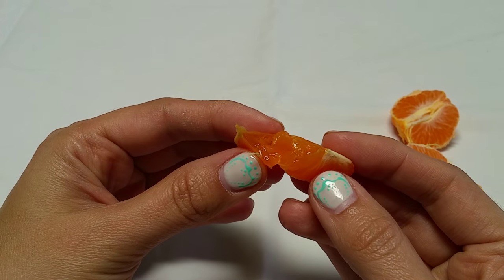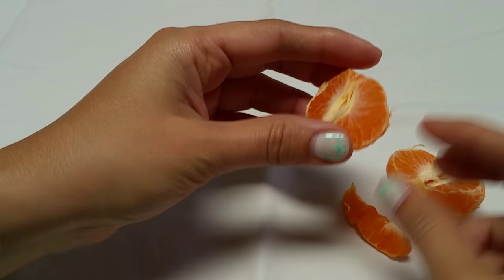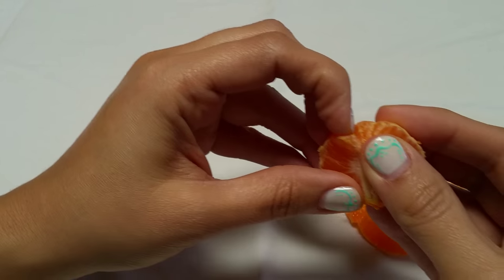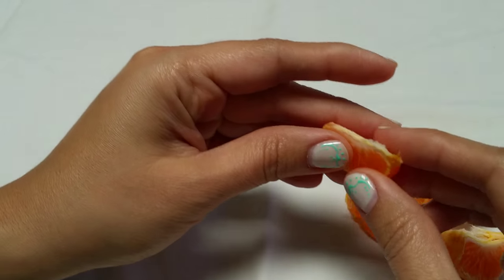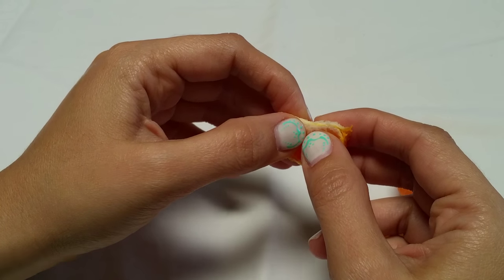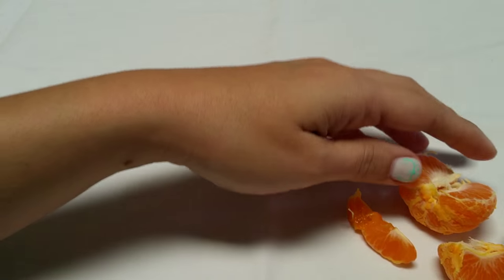So when there's a restriction in your fascia, that can cause up to 2,000 pounds of pressure per square inch. It's no wonder that people are walking around in excruciating pain or they can't stand up straight, because that fascia is so strong, and it's a system that can't be forced. So remember that.